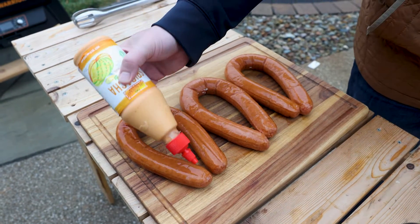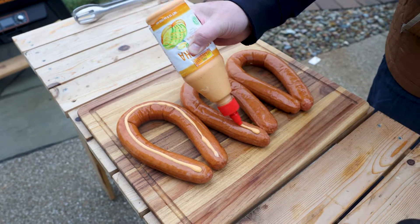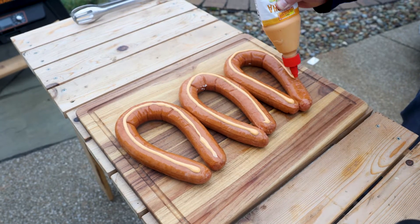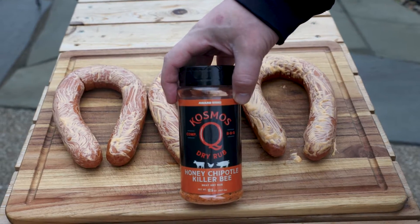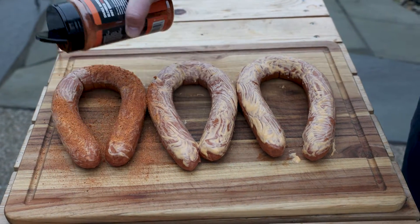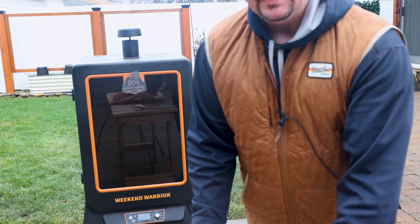The rub is just going to fall right off without some kind of binder, so I'm going to use some sriracha mayo. You could use mustard, regular mayonnaise, or skip this altogether — we're going to be drenching these in sauce in the end anyway. Brush it on and then use one of your favorite barbecue rubs. This is Honey Chipotle Killer Bee rub from Cosmos Q. Go pretty heavy — remember you're only going to have a couple pieces, so you may as well enjoy it.